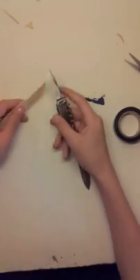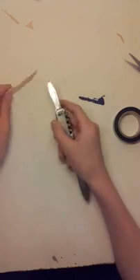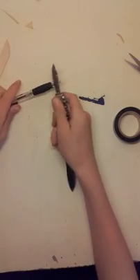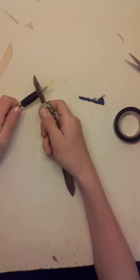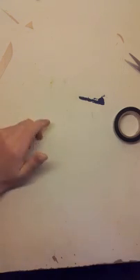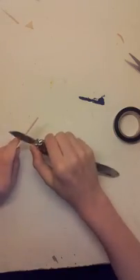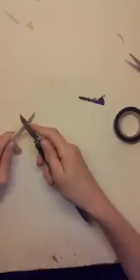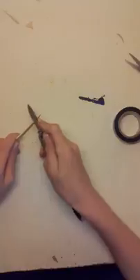I was cutting towards myself with a sharp standing knife — so let's see, this was the pencil. I was cutting towards myself to make this groove, and then bang, straight into my thumb. It's quite messy.